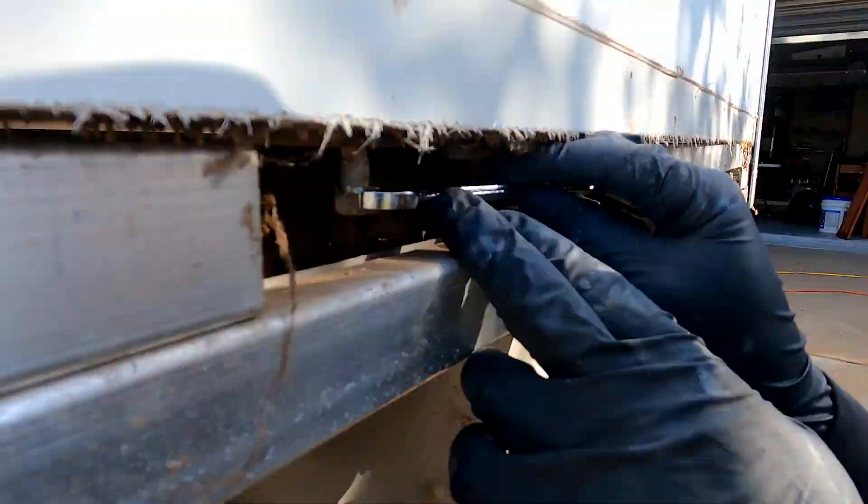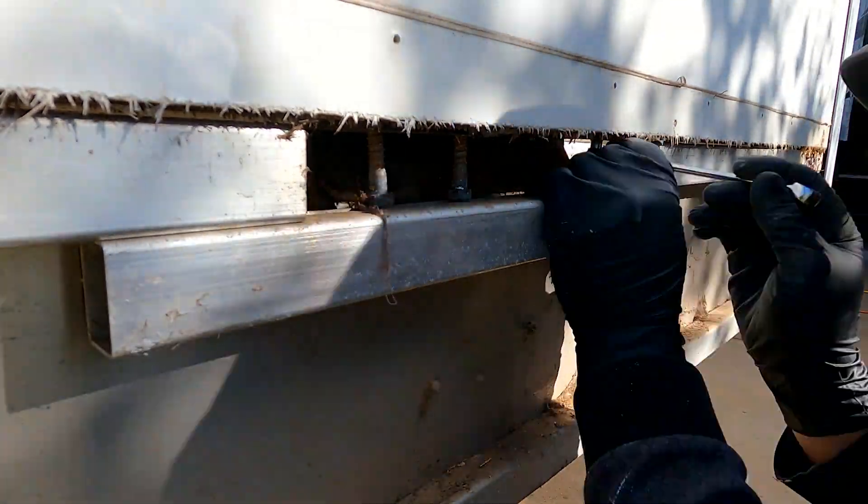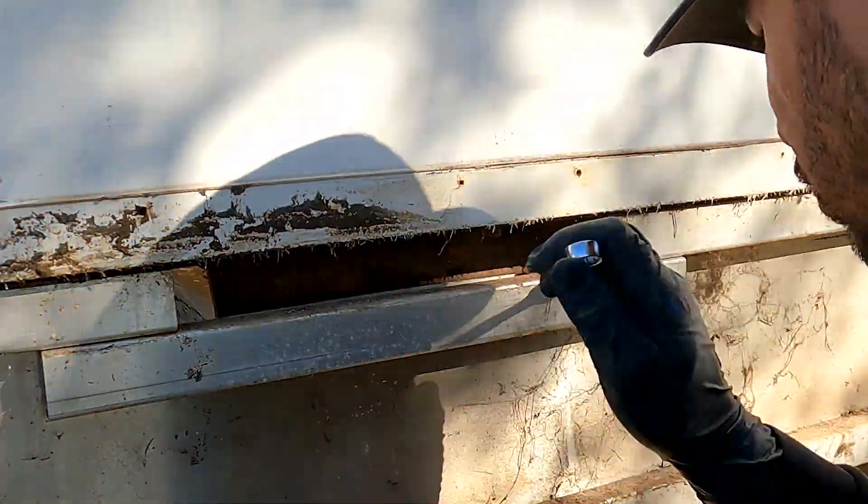Then I removed the bolts that hold the slide-out to the rails. On this part I made a mistake because I didn't know that I don't need to remove the bolts on both sides — only on the area where the bolts were attached to a rotten part of the plywood.